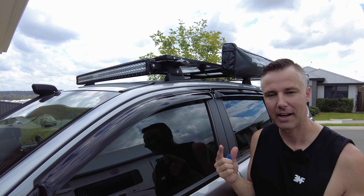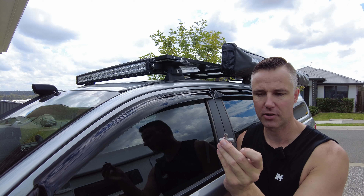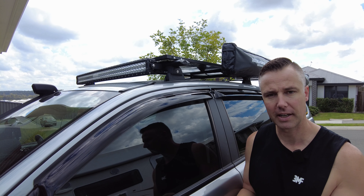Now we've got the solar panel sitting on top of the roof rack and I need to mount it to the roof rack. These brackets simply just slide into the track and then you bolt them down, so we're going to go ahead and do that now.